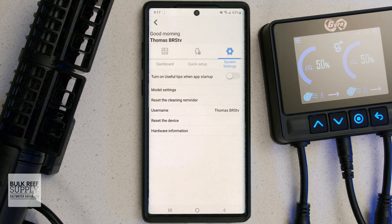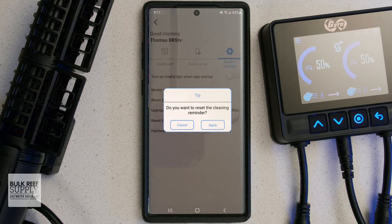Another nice feature they added is a maintenance reminder for the pumps, which sends you a notification every three months reminding you to clean the pumps, which can definitely help you keep track of when you last gave them a good cleaning so they stay in tip-top shape.